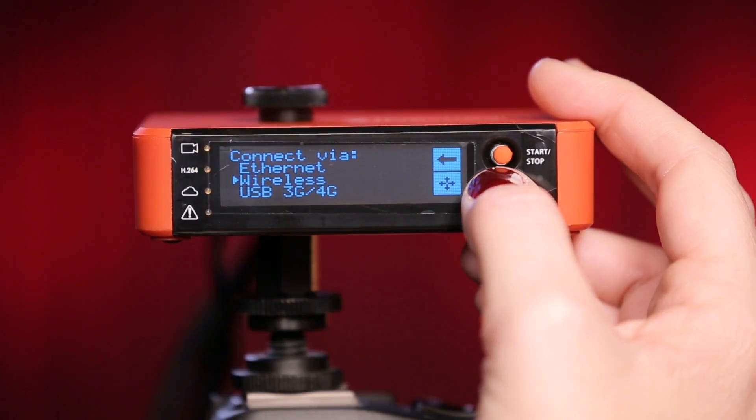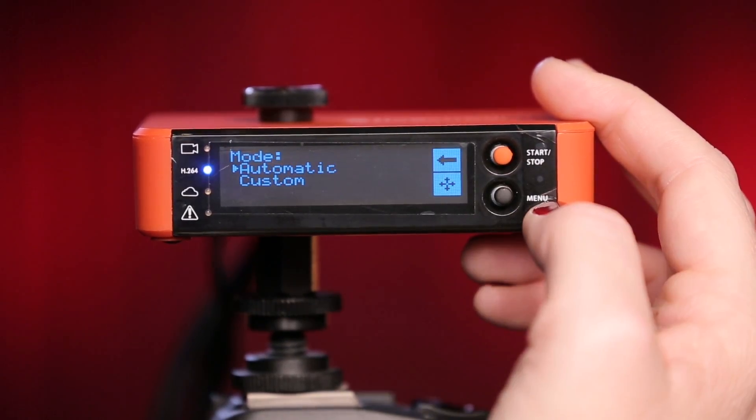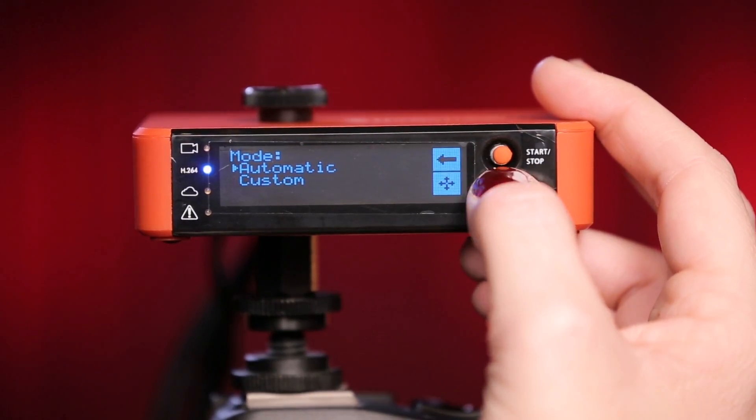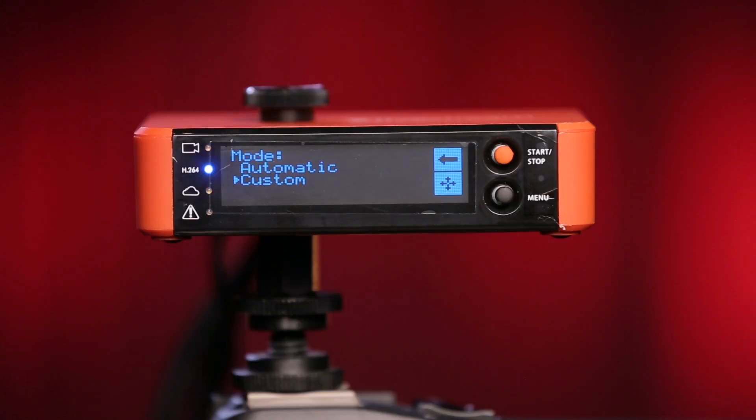If you have a compatible 4G USB modem plugged in, select USB 3G/4G. Again, you can select automatic or do a custom configuration. A complete list of compatible modems is available in the Livestream Help Center.